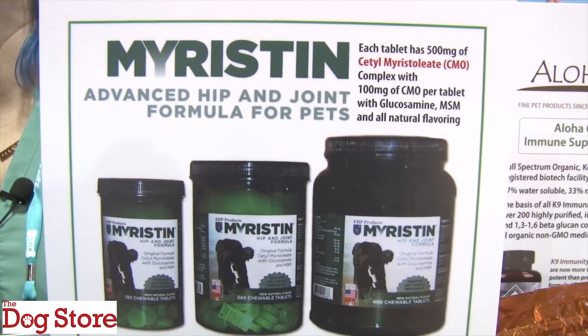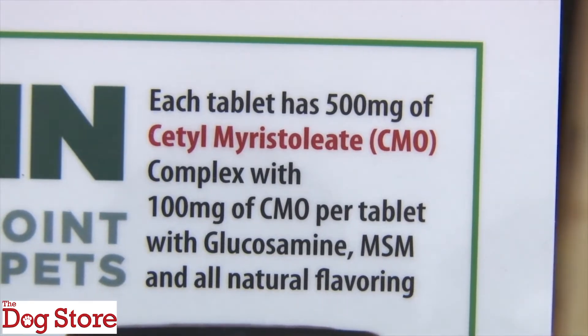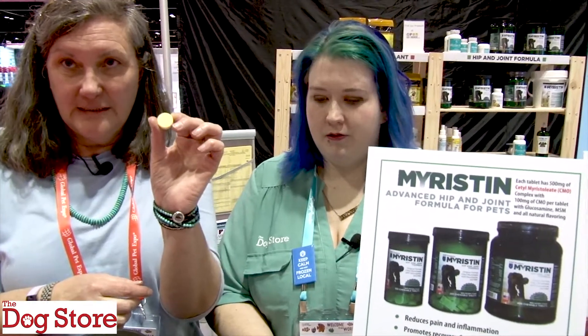So in a normal hip and joint — first of all, it looks like this. It's a chewable, it's about the size of two nickels, it's scored, so for little dogs you can break this easily. Picky dogs, you can crush it up. And cats too — this works for cats as well.